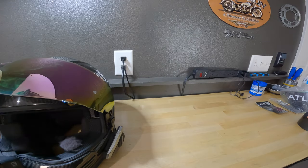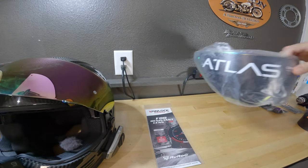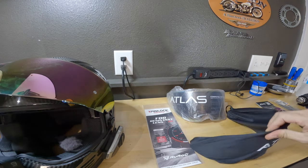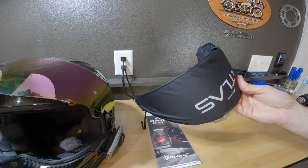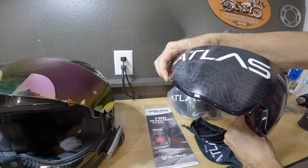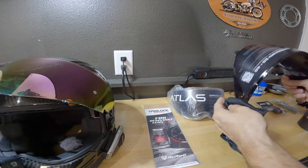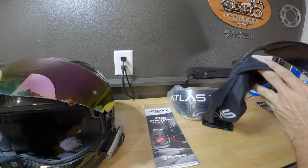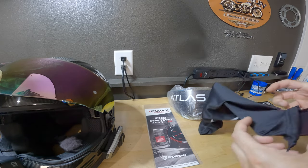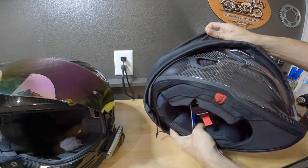Now, a few things I ordered with my new helmet. First thing was a pin lock. Next was a pink shield, because all my shields must be pink. And then it comes with a shield — actually it comes with a smoked shield as well. This is typical with Ruroc — you get the clear shield on the helmet and then you get this smoked one that you can put on if you choose.